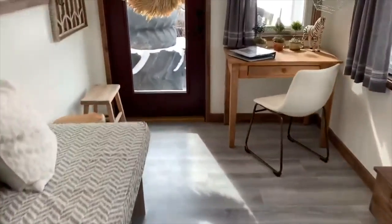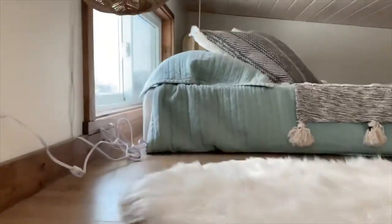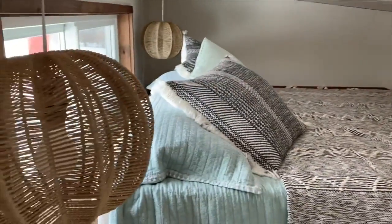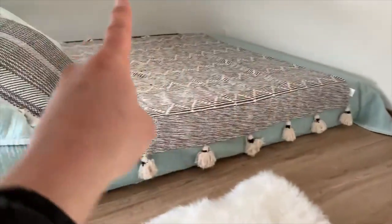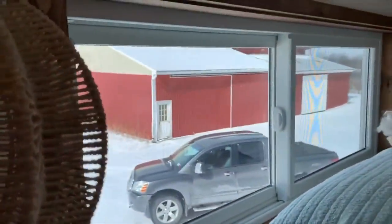Now we'll go up to the loft. It has a ladder up to the loft. Here's the bed — it is a memory foam bed. It's a nice space up here. I think it is 12 feet long in this direction and about 8 feet across from head to toe. That is a sliding Anderson window. As you can see, we have snow here in New York.